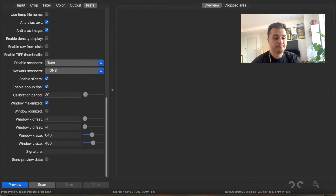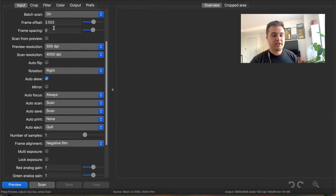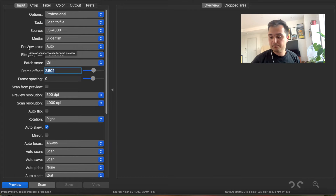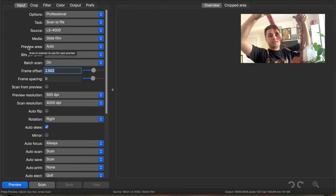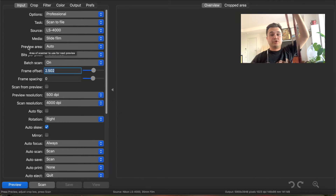So let's actually scan some film. The first step is going to be checking our frame offset and seeing if that still applies from the last time we scanned. I'm going to scan this Cinestill 400D that I just shot on holiday. If you're trying not to get dust on your film, this is not really how you want to do it, but I've already scanned this so I'm good.